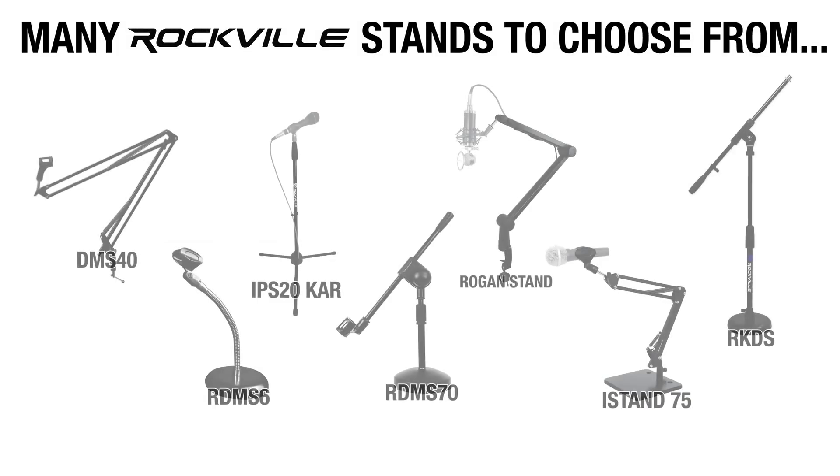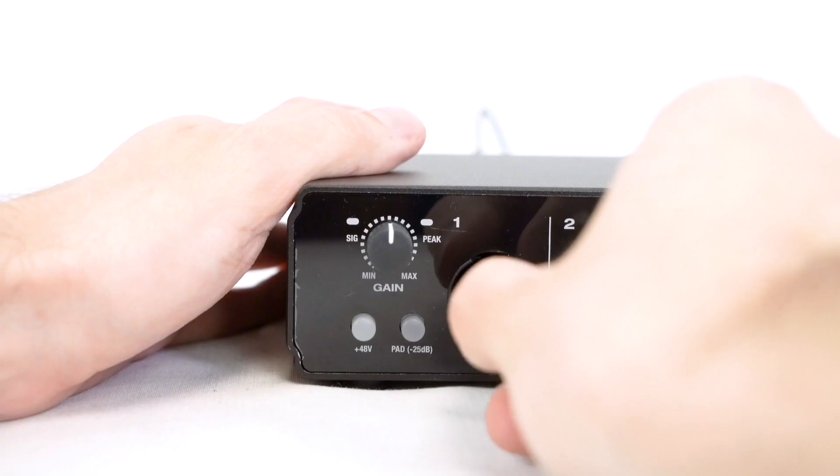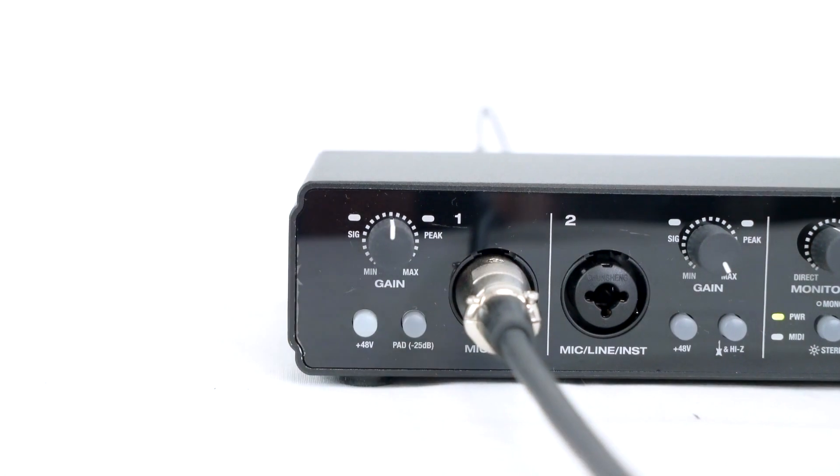In setting up your microphone, you do want to make sure you have a sturdy enough stand that's going to be able to reach your guitar at the level you're sitting at. We have a bunch of different mic stands on our website that you can check out. So now we can connect our microphone to our interface with an XLR cable. I'm going to take the female end and plug it into my mic, then plug the other end into input one on my interface.